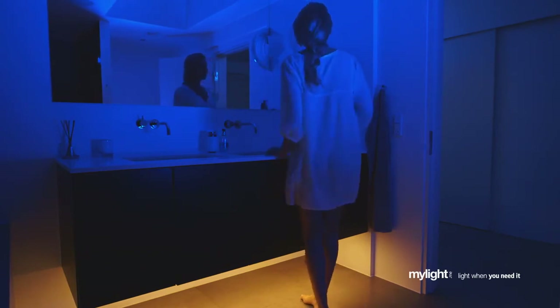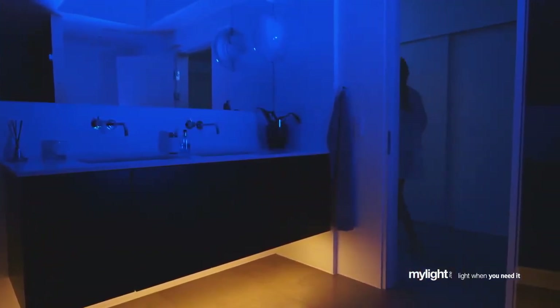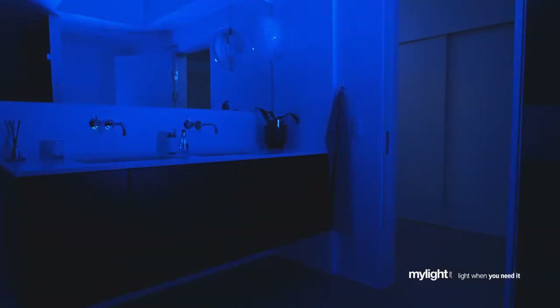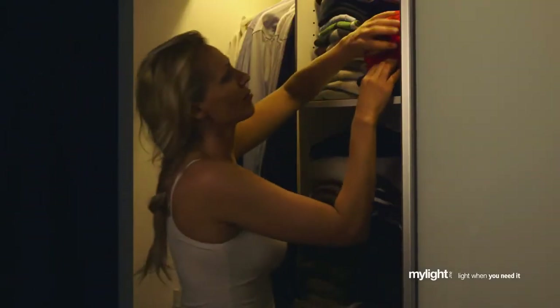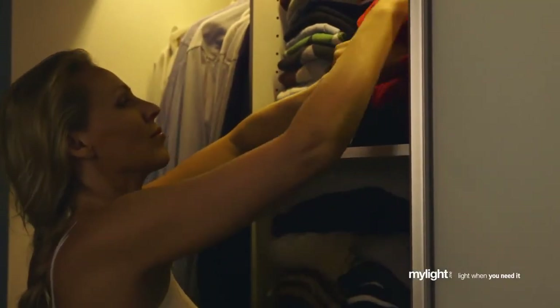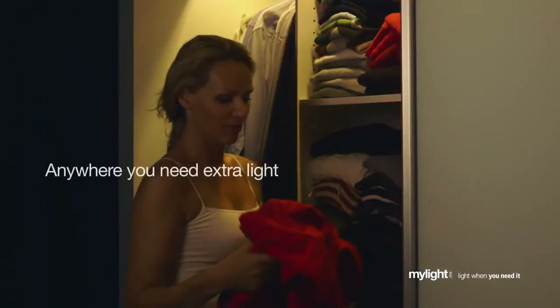Bed light helps parents sleep soundly knowing that when their child gets up in the night, the room will be automatically lit to provide a safe passage to the door. Bed light will guide you anywhere in your home — it is also a solution for your wardrobe, bathroom, bookshelves, kitchen, and anywhere you need extra light.